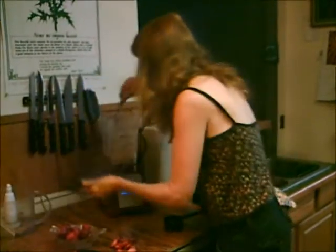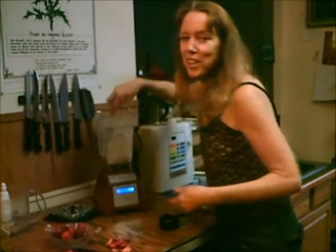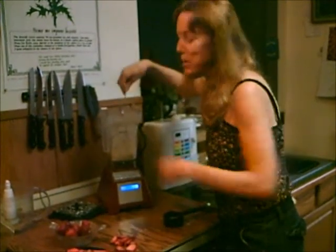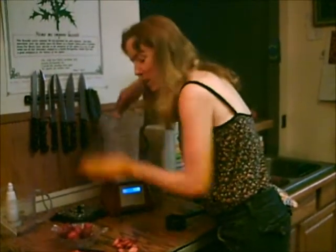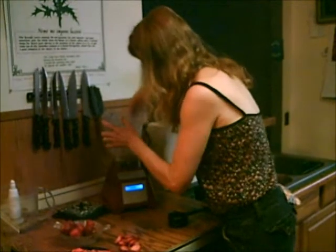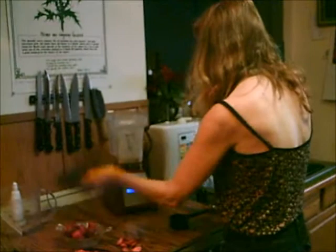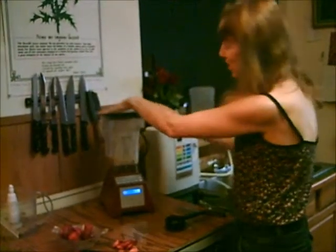I'm going to stop it just to scrape down the sides. And it's looking really good. The reason you don't want to add all the liquid is because you don't want it to become like milk — you want it to be a nice creamy texture. We just need a few more seconds and we'll be ready. Smelling really good too.